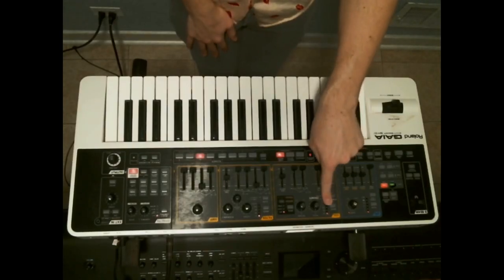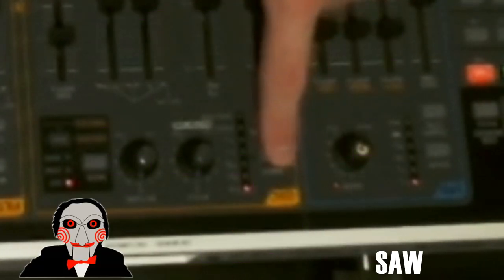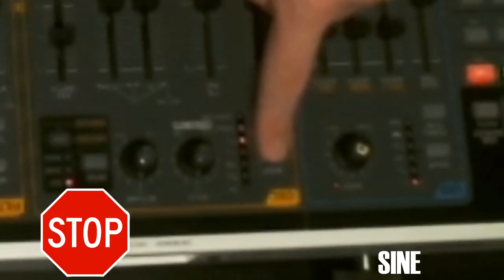Once you have it zeroed out, any knob or slider you turn is going to affect the sound. Playing basic waveform types! I would go to where the oscillators are and just change the waveform and play through each of these different waveforms to see what they sound like.